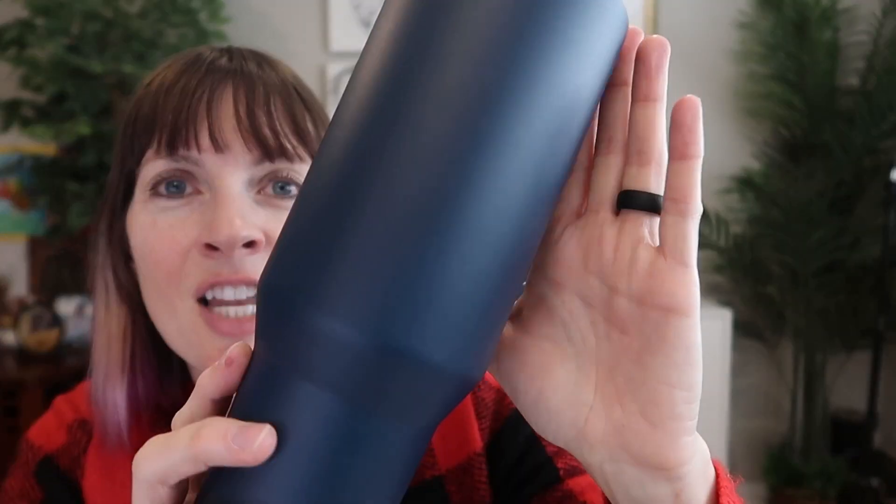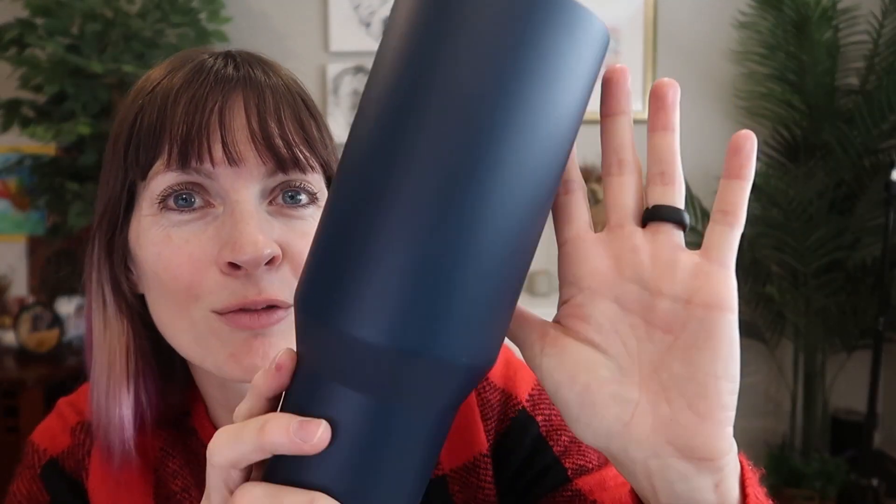This is the navy blue — it's not super shiny or matte, kind of right in between. It's gorgeous, but they also have nine other amazing colors including hot pink and speckled black.